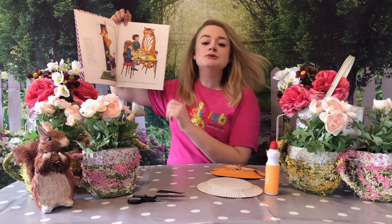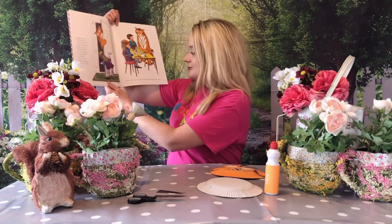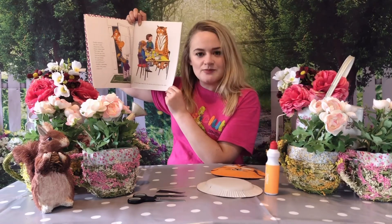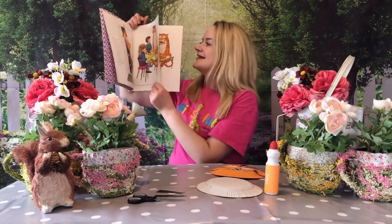The tiger said, 'Do you think I could come and have tea with you?' Sophie's mummy said, 'B-b-b-of course, come in.' So the tiger came into the kitchen and sat himself down at the table. Do you think you'd have room at your home for a tiger to sit at your dining table? Look how much room he takes up. Goodness me.